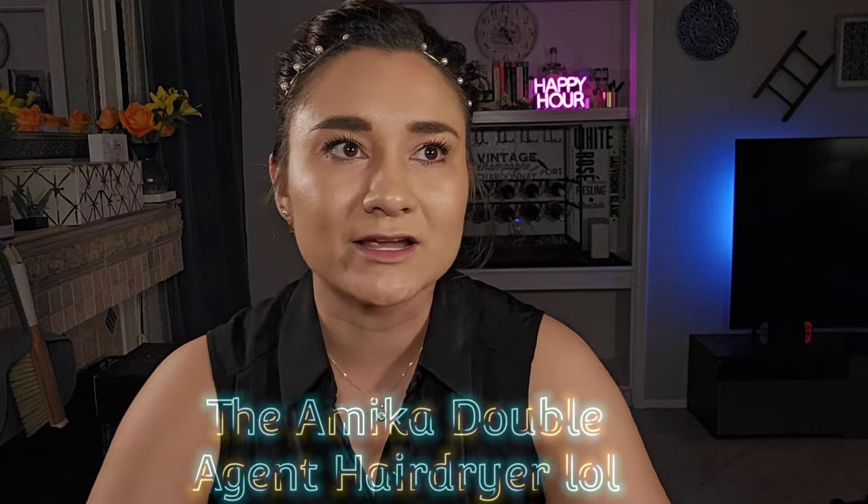Hello everyone and welcome back to my channel. My name is Alissa. Here on the channel we do a series of reviews and unboxing videos, and today I have the fall FabFitFun box for 2023. This last season for summer I had actually canceled my subscription — I didn't really love anything too much in the summer box — and then they ended up hooking me back in with a free hair straightener item.